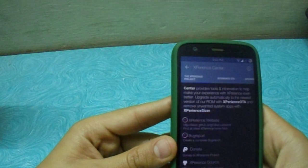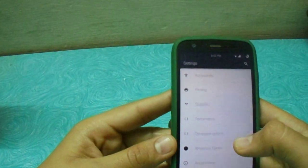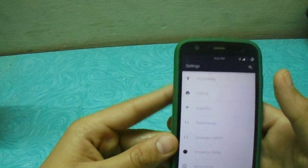I don't know if it works on other ROMs. I'll be testing it and showing you on the Blispop ROM, which I'm using simultaneously.